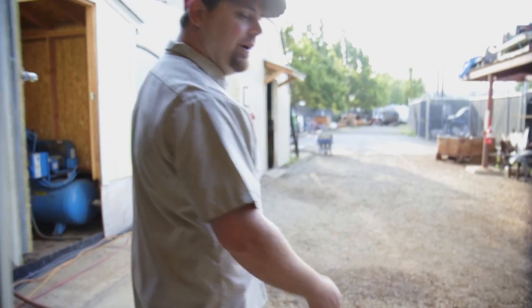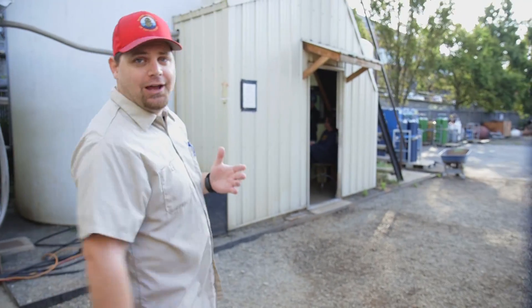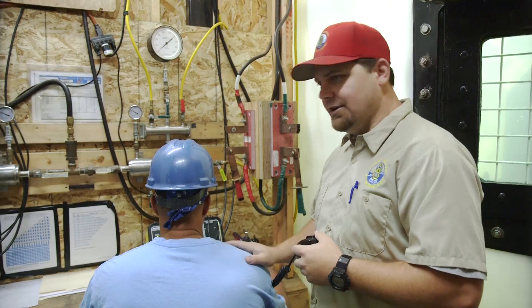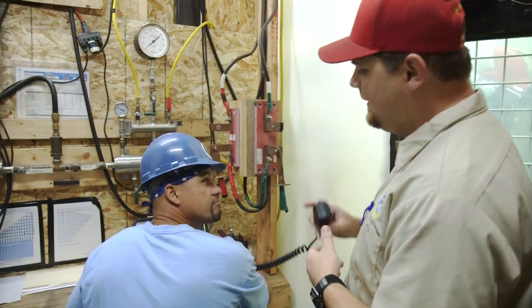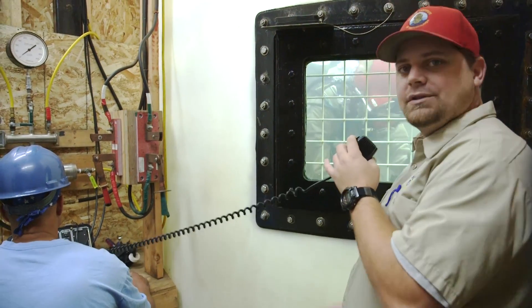Outside the main shop, we have our underwater welding tanks — two tanks, 5,500 gallons each. Here's a typical dive station. We have a communications box and a tender always on hand to talk to the divers. That communication box allows me to come over and talk to the divers about their welding.